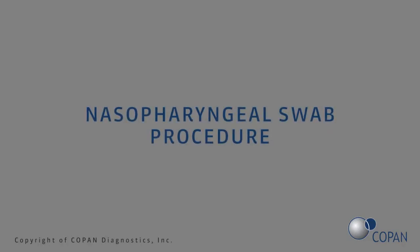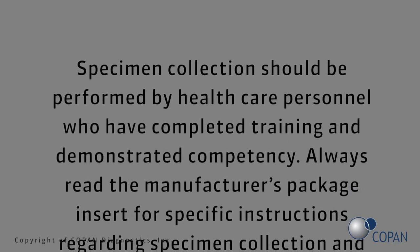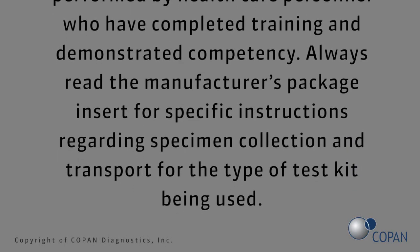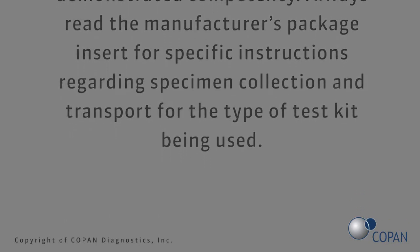Nasopharyngeal swab procedure. Specimen collection should be performed by health care personnel who have completed training and demonstrated competency. Always read the manufacturer's package insert for specific instructions regarding specimen collection and transport for the type of test kit being used.